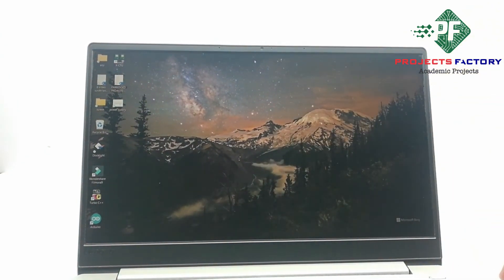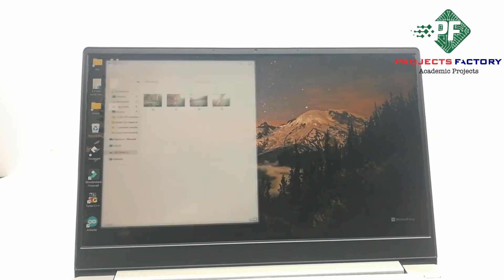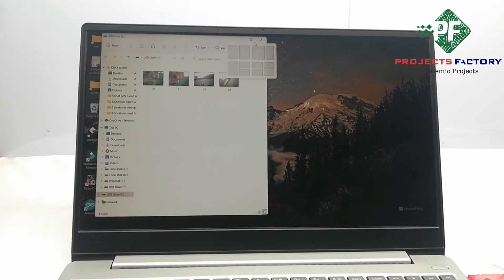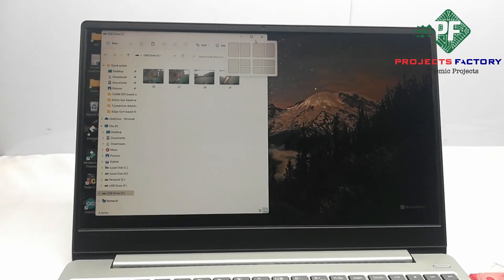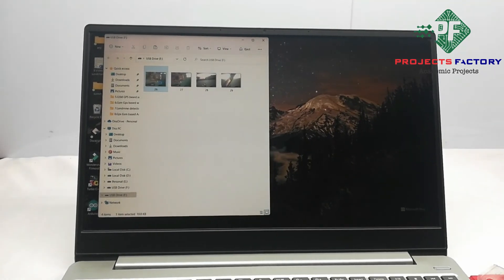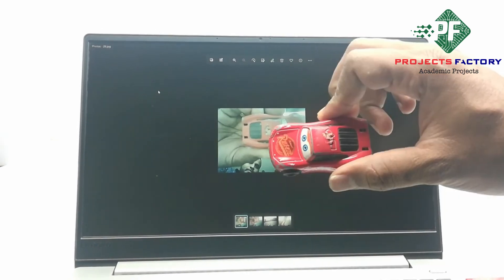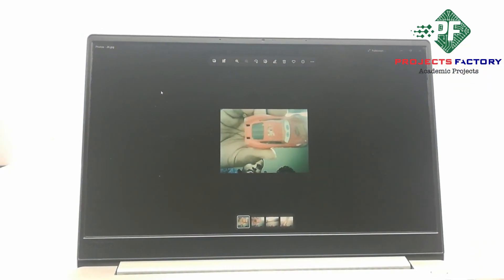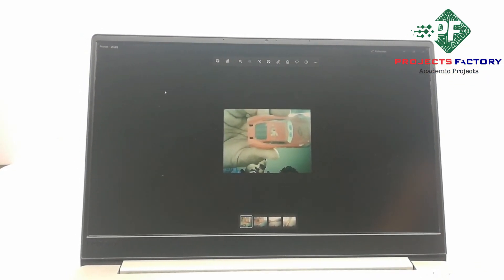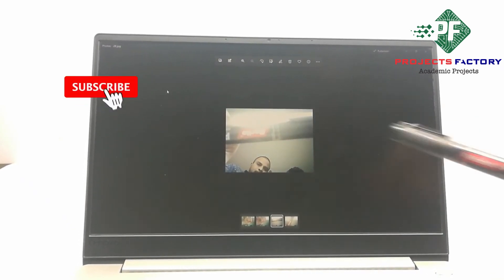We have to insert the SD card adapter into the laptop. Here you can see the first image, and here you can see the second image.